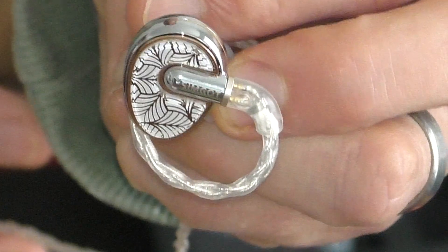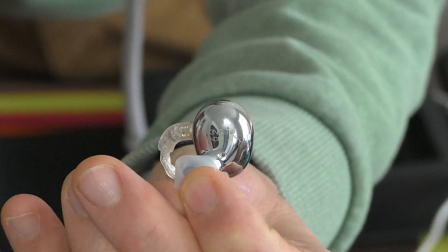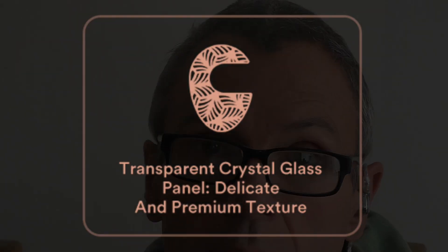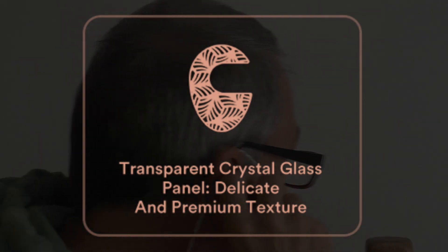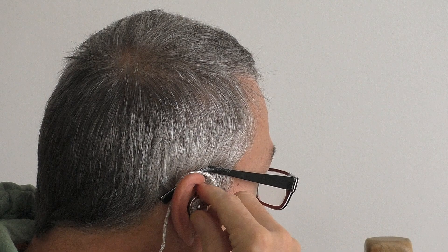Yeah it really is beautiful and 'King Wonder' is etched in on the back. Now I'm going to show you how they fit — and the fit, as you can see, at least for my ears — look at that. There are bits poking out the front as I turn round but overall yeah, we don't mind that at all.